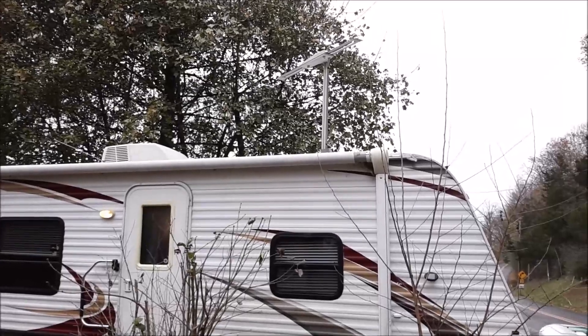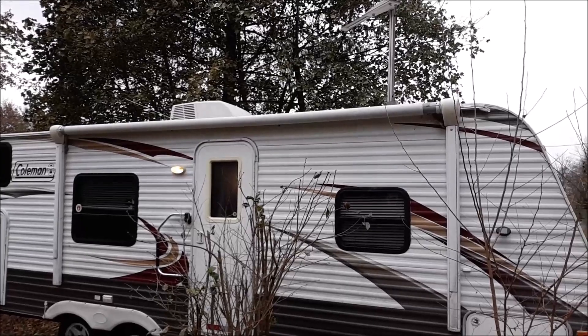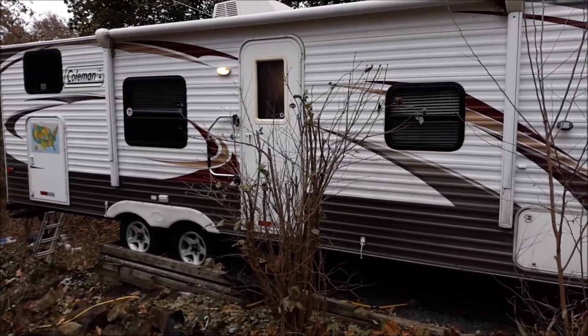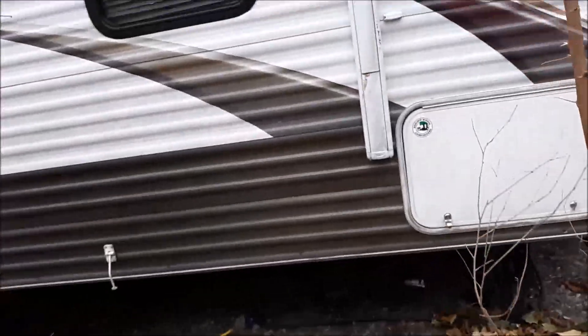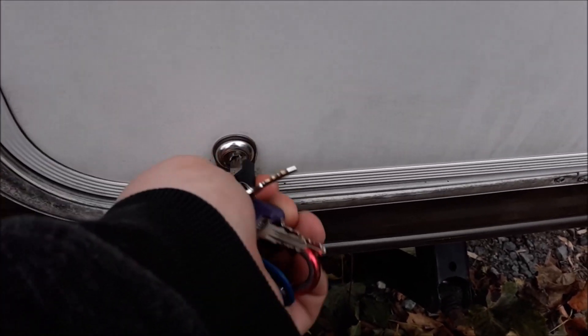If you look up there on the roof, there's your TV antenna, and there is your power awning. So we're going to walk over here and I'm going to show you inside our pass-through here. As you can see, there's a whole lot of storage in here.